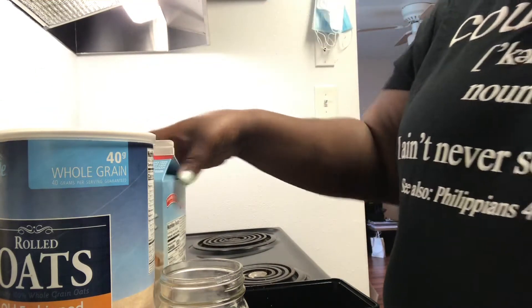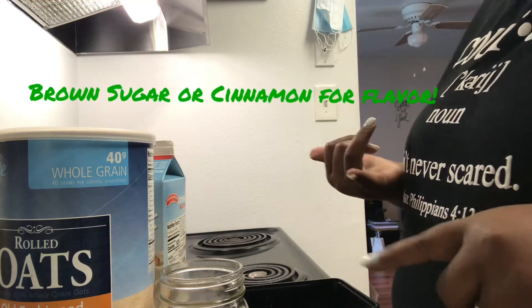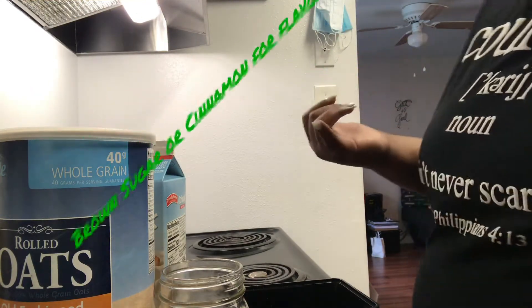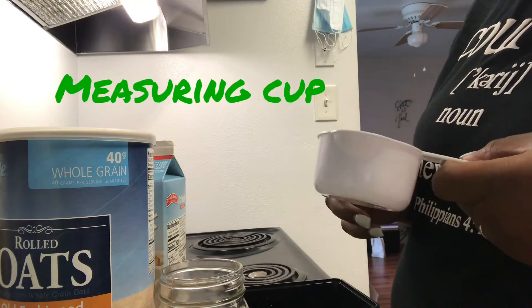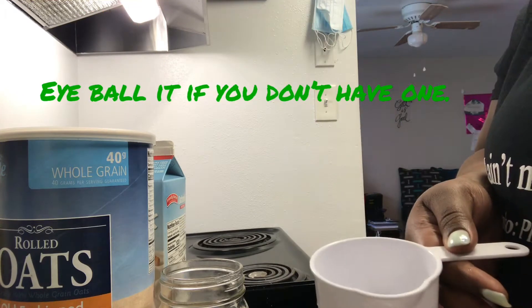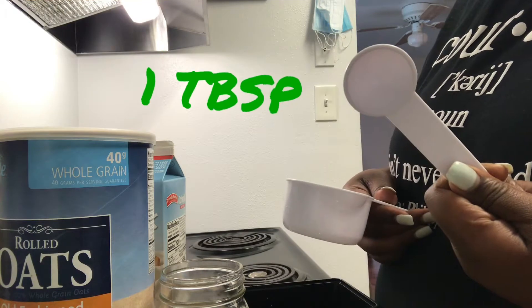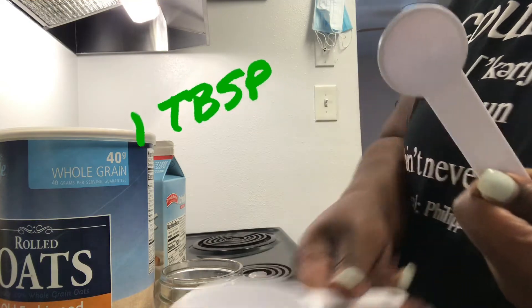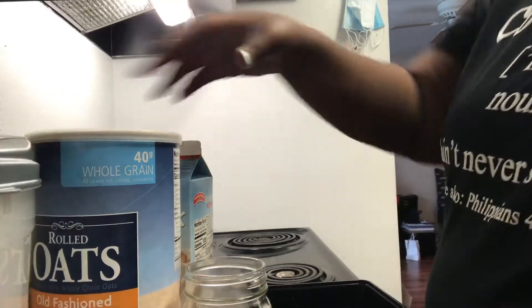You can use regular milk or almond milk, whatever type of milk you prefer. Also for taste you can use brown sugar — I'll be using brown sugar. You will also need a measuring cup, and if you don't have one you can basically eyeball it. I am going to be using a one tablespoon measuring cup for the brown sugar.